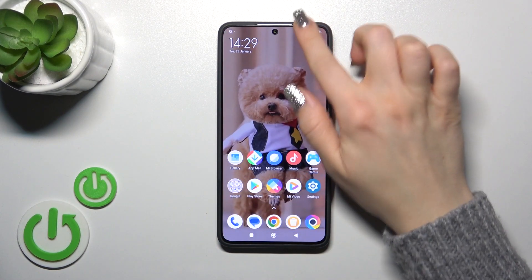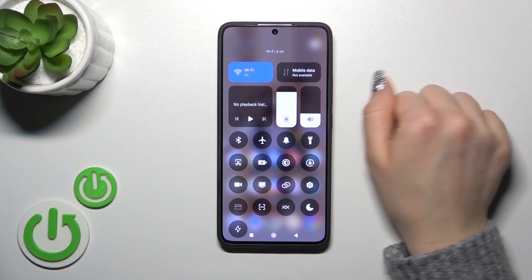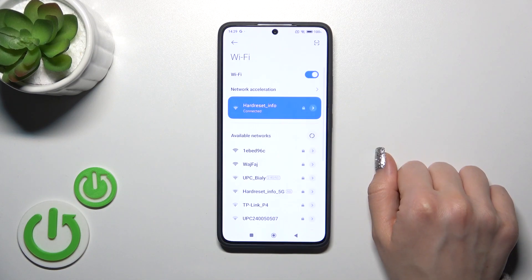There's also one more way to do that. Just open the control panel and find the Wi-Fi icon. To activate Wi-Fi or to turn it off, click this switcher. To launch the full Wi-Fi settings, hold it for a while. You can use the networks from here or just click More Settings.